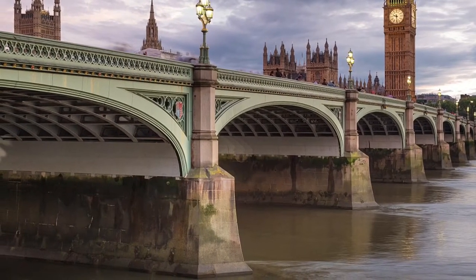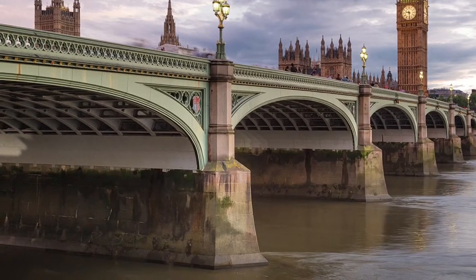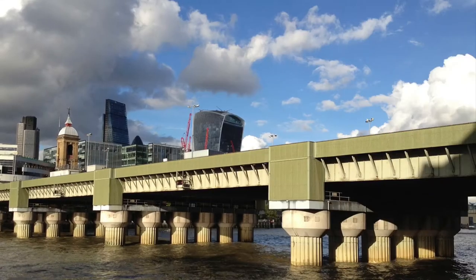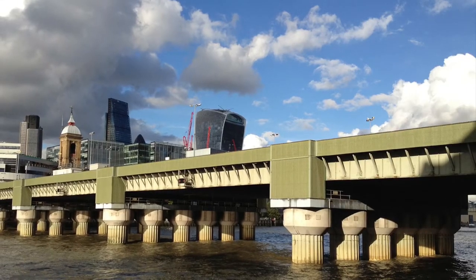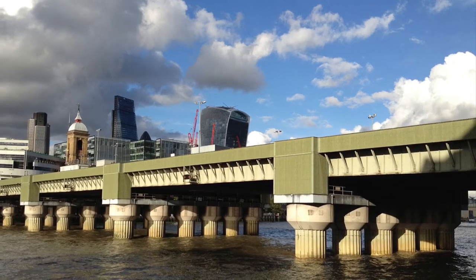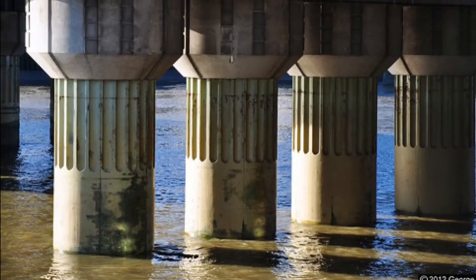This is Westminster Bridge in London which is using arches to support it — another strong engineering structure which can also be seen on the underground. Finally we've got Cannon Street Bridge which is using cylindrical structures to hold it up. Basically the less corners and joins a shape has, the stronger it will be, as there are less points of weakness.